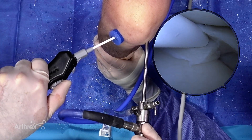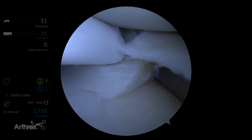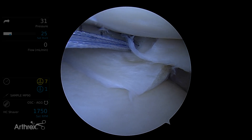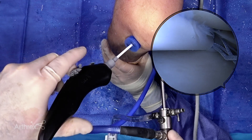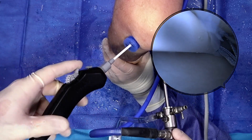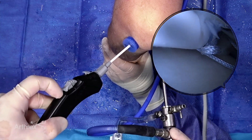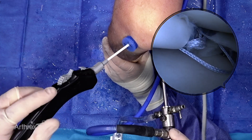So the first all-suture anchor has deployed. I pull out. Making use of this curvature, I'm aiming down on this one, getting that tip to go in. Hard stop — I'm going to roll back, hard stop, then roll forward, hard stop. Pull out.